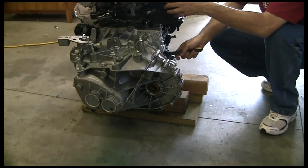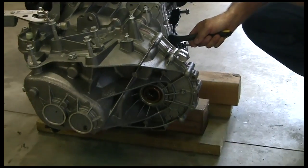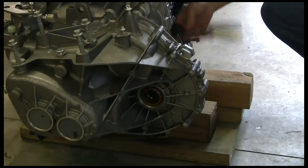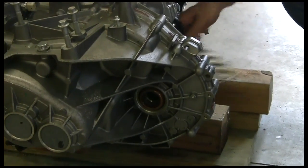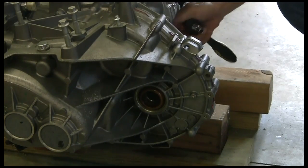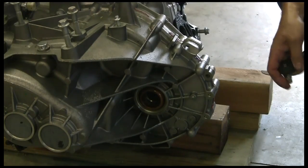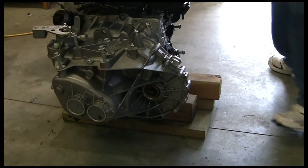Now we're going to get to the meat of starting to remove the transmission from the engine in the Mini Cooper. There are two bolts — 10 millimeters like we've been using back here. One of them we've already removed. Right below the starter is where you're going to find these two bolts, directly below and then a little around the bell housing. There are only two in the back.